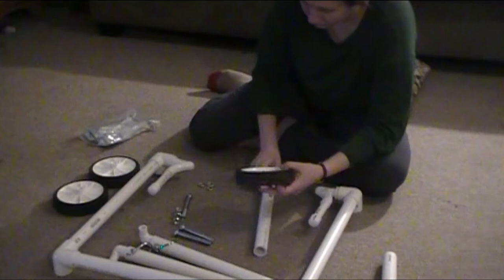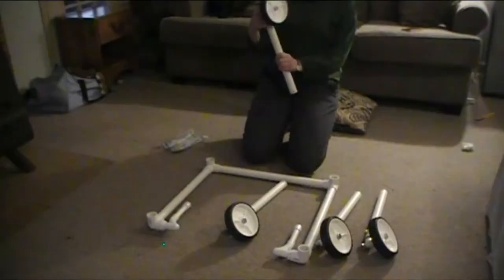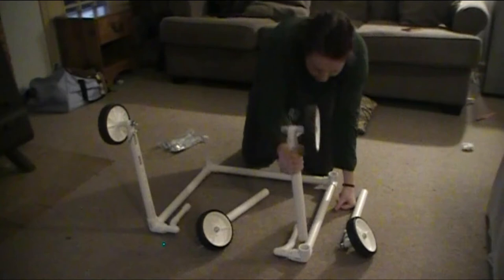Now assembling the bolt system for the wheels: it's a 5-inch bolt with a washer and a stop bolt. The stop bolt is especially important for pediatric patients because a regular bolt could come loose, pop off, and become ingestible. Stop bolts were specifically chosen for that safety reason.